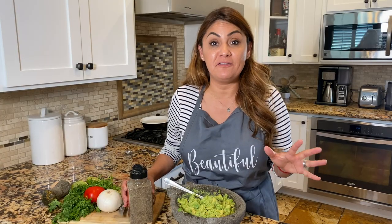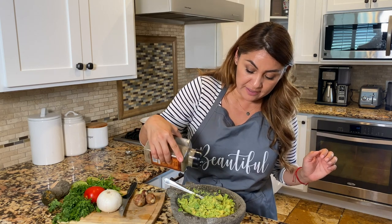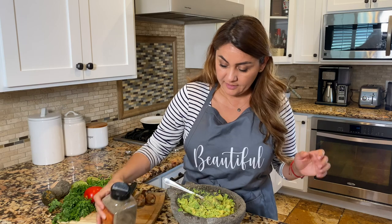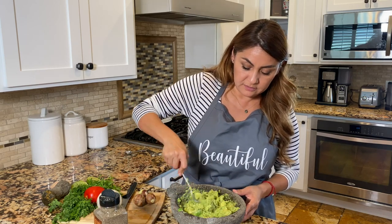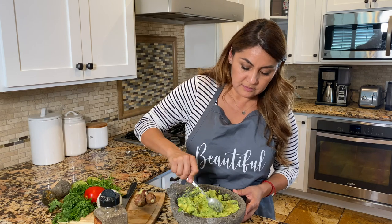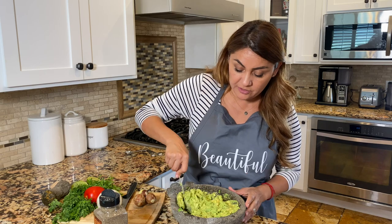Before I start adding all of my fresh vegetables, I'm going to add a little bit of black pepper and mix it really well. You can leave chunks if you like, or you could mash it really well with your piedrita.